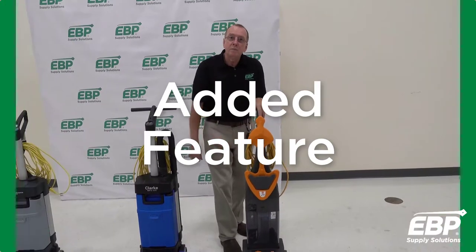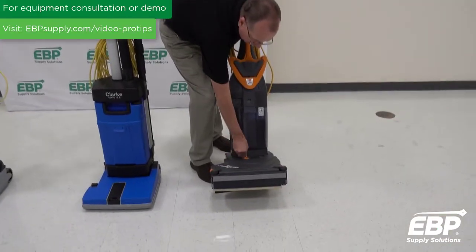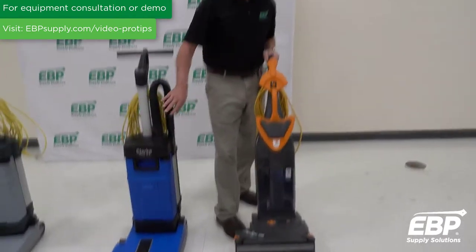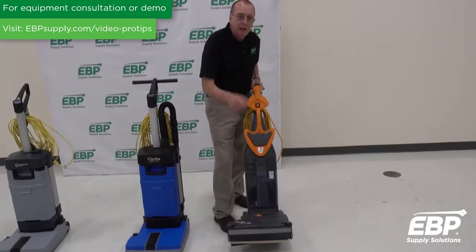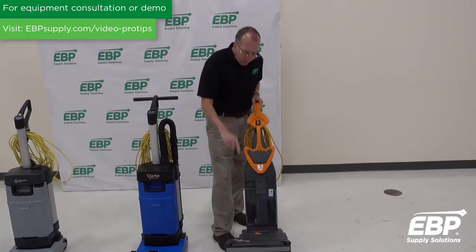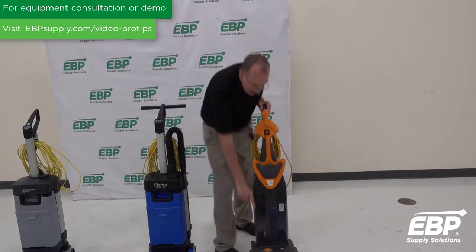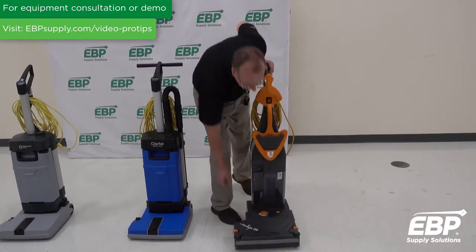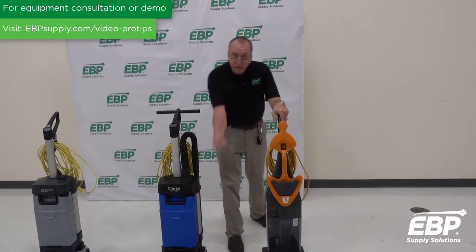Another feature for this machine is that it has an adjustable height. The other two machines don't — those just float on the floor. On this one, you have to adjust the height based on the texture of the floor. And if you have too much pressure on this machine, this red light will come on and indicate to you that you need to reduce the pressure.